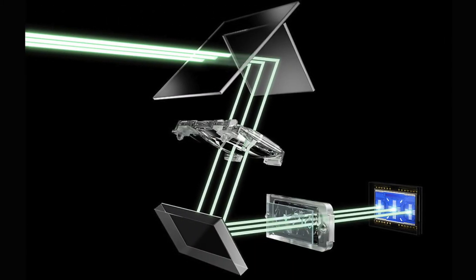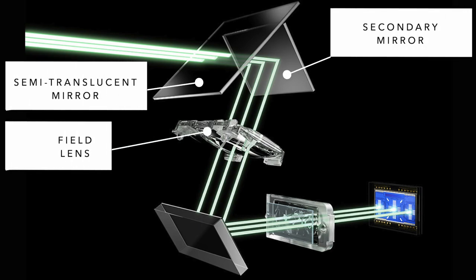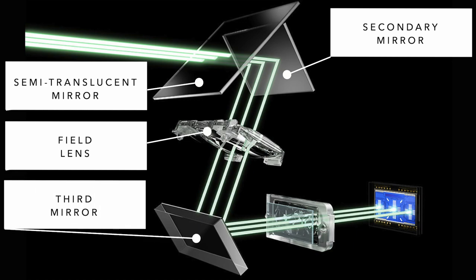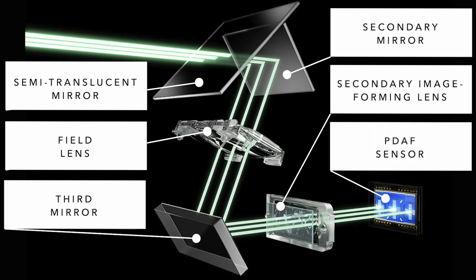That light is bounced through a fairly complex array to get to an entirely separate sensor buried usually in the bottom of the camera, sometimes the top, that has entirely separate photo sites. This Canon illustration shows the light passing through the semi-translucent mirror to the secondary mirror, through the field lens, off a third mirror, through a secondary image-forming lens that splits the light into two directional parts, and finally onto the PDAF sensor. The PDAF sensor must be aligned precisely with the image sensor or the camera will mis-focus — which is what micro-adjustments are intended to correct.